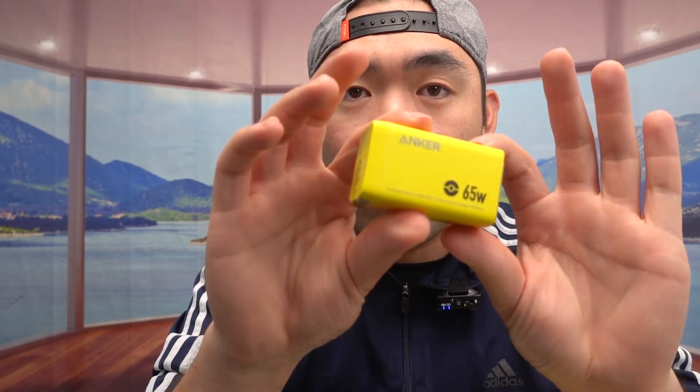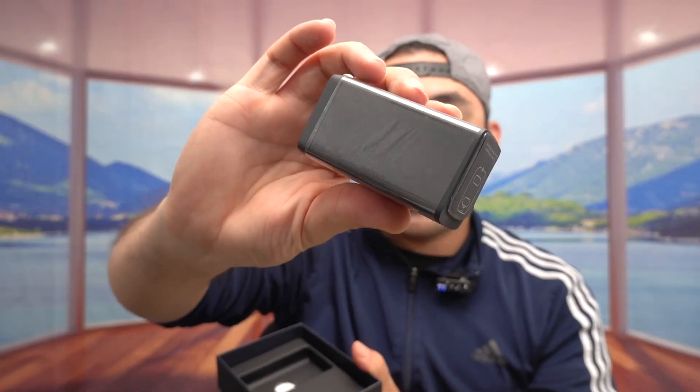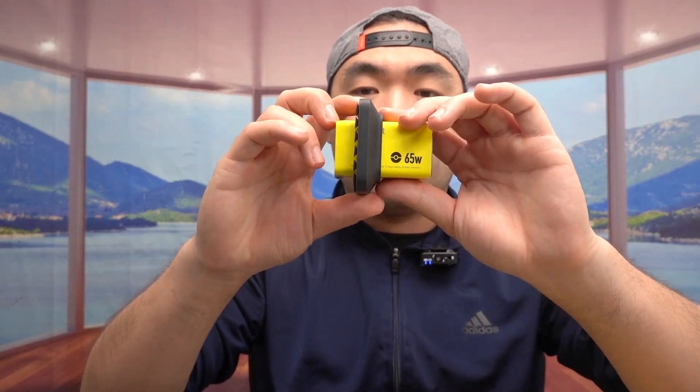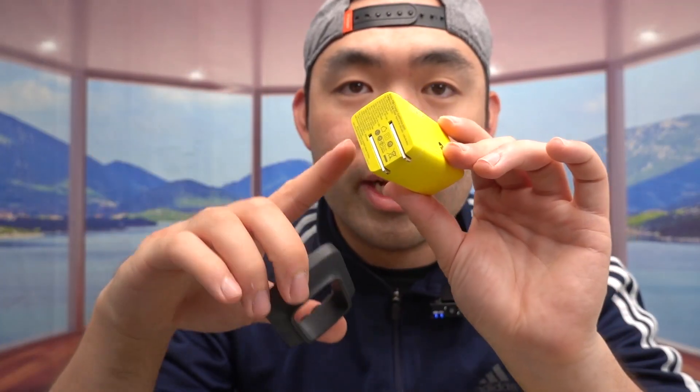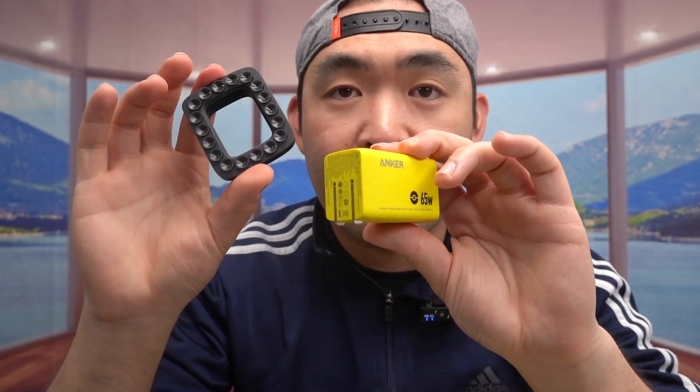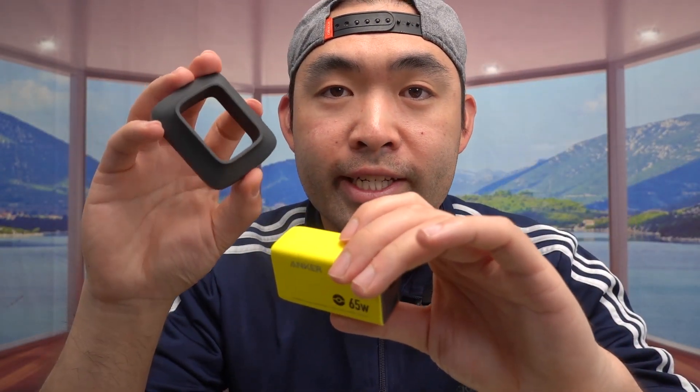That's pretty much everything included in the package. One thing I notice immediately is that there's one accessory not included compared to the regular 735 model. The regular version comes with a small accessory — a support bracket — that you put on the charger so it holds against the wall when charging and prevents it from falling out. For this Japan version, that accessory is not included. So that's one difference between buying the Japan version versus the one available on Amazon.